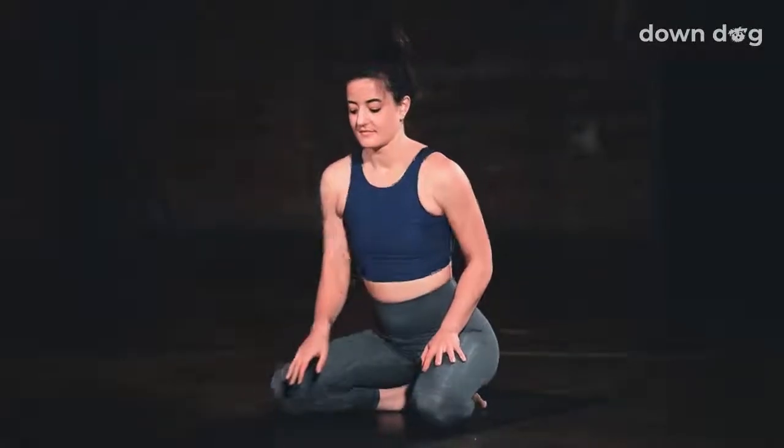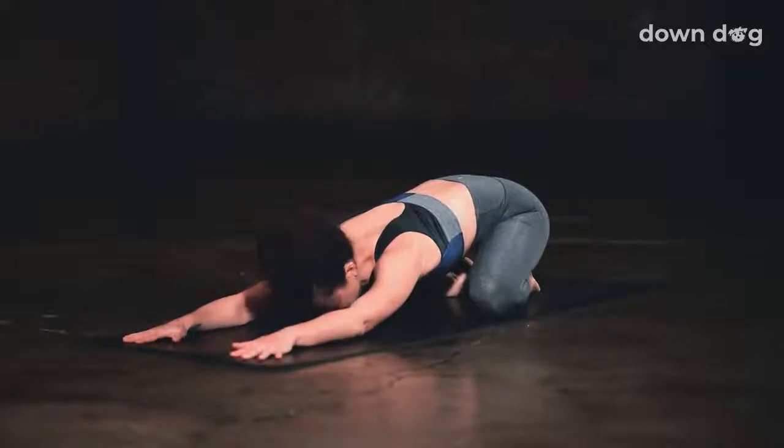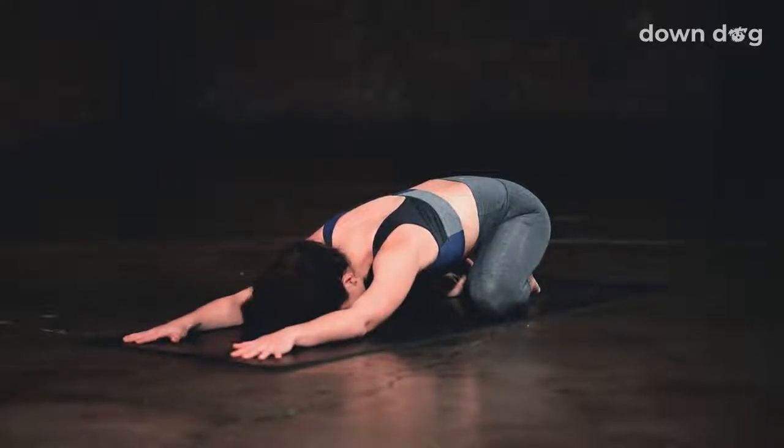Let's begin in a child's pose. Separate your knees as wide as your mat. Bring your big toes together to touch and sink your hips back and down. Stretch your arms overhead and rest your forehead on the mat. Just begin to arrive. Let your body feel heavy and start to deepen your breath.